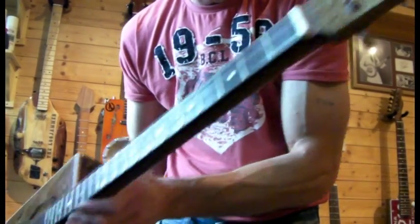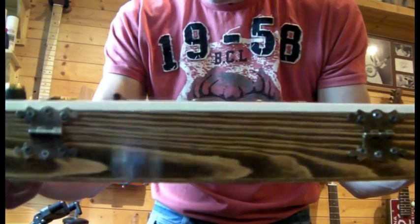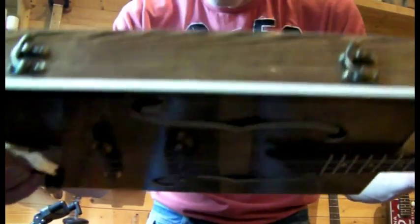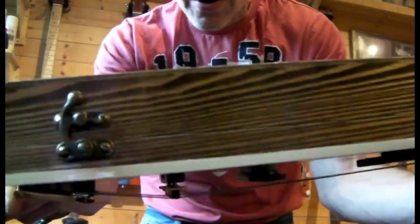Three stringer. There's the back — bolt-on neck, aged hinges, and aged catches on the box there.